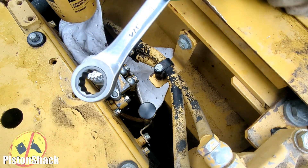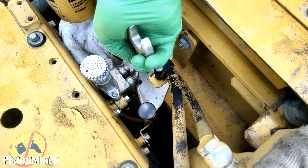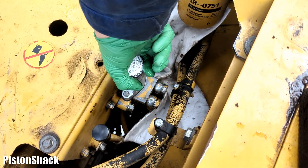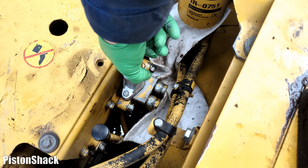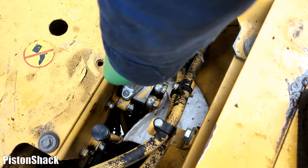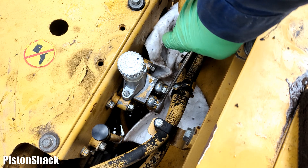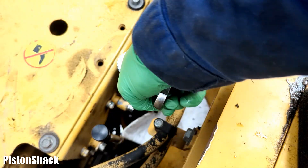Using a ratcheting wrench, crack the banjo bolt open to get whatever air out from inside the priming pump. Give a couple pumps - press the plunger. You can see fuel came right out with some bubbles. As soon as we have a solid stream of fuel with no air, tighten the bolt and tighten the plunger head. No fuel leaks, no air leaks.